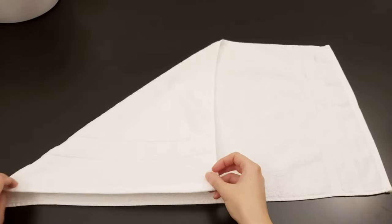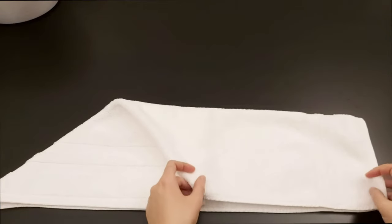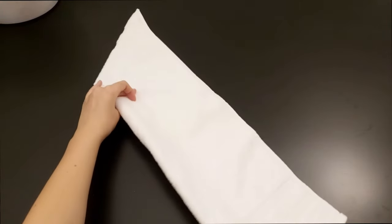The hand towels use the same method as the bath towel. It's just easier since they are a lot smaller in size. It's a really great way to display your towels and just makes your closet look neat and organized. It also saves space.